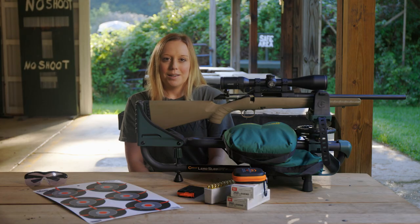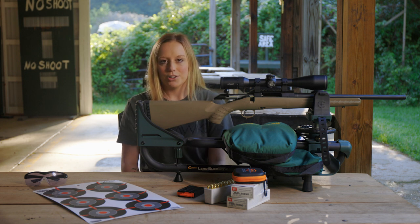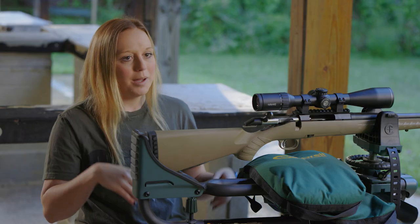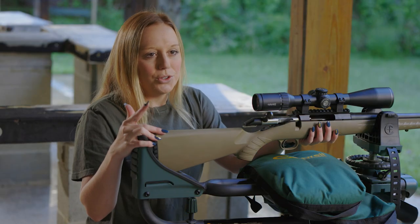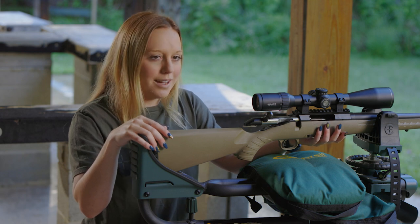Once you have your scope properly aligned and mounted on your rifle, we first need to adjust the ocular focus. This focuses the reticle to match the characteristics of your eye. Start by getting behind your rifle and look through your scope at a blank, evenly lit, bright area like a wall or the open sky.